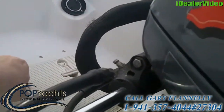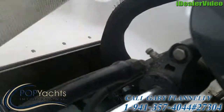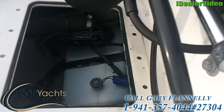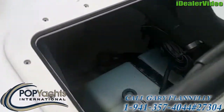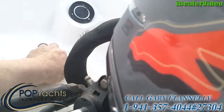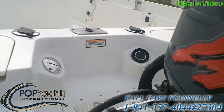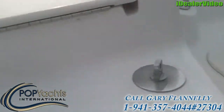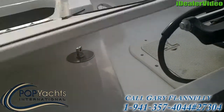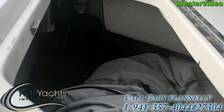This is the well to get you into your oil reservoir. Bilge pumps are down in there. The fuel and oil filter. Oil filler caps are right in the back.